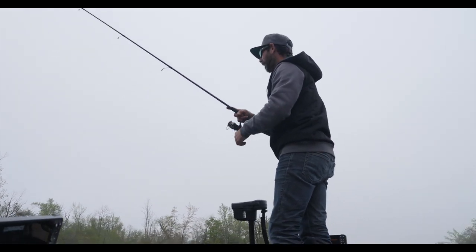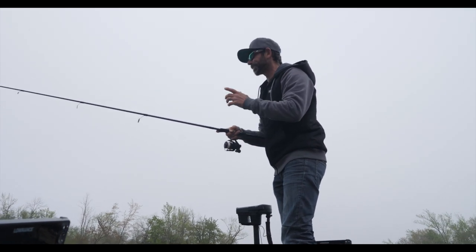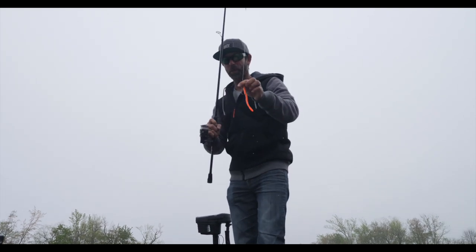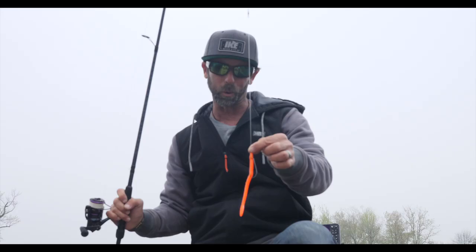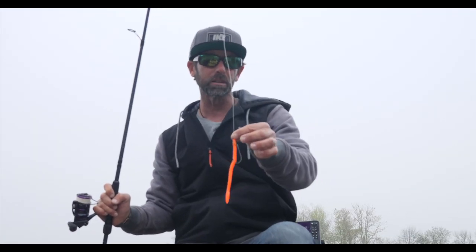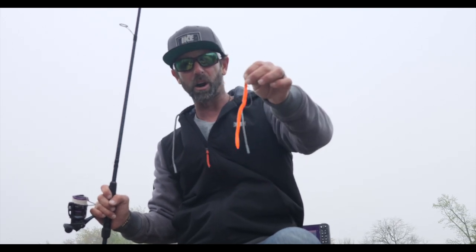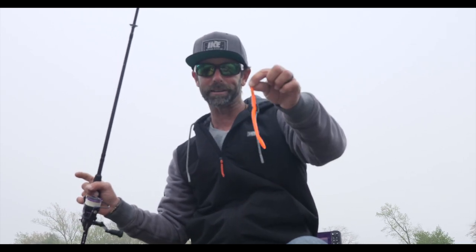First cast and one blasted it! I don't know if you can see that boil, but literally first cast with a bait that is old school. We've actually done a few shop videos on this bait before, but I would love to show you this bait in action. This is the old school floating worm — bright orange color called methylate. Had a bite on my first cast. That's a good sign. Let's see if we can catch a few on that thing.